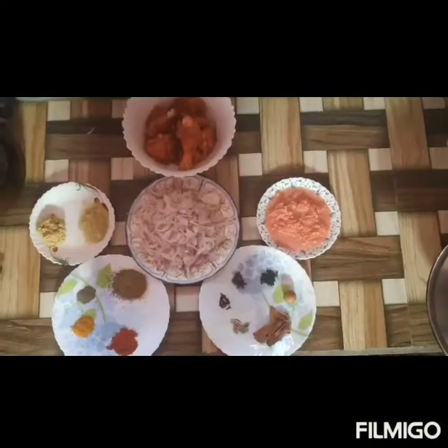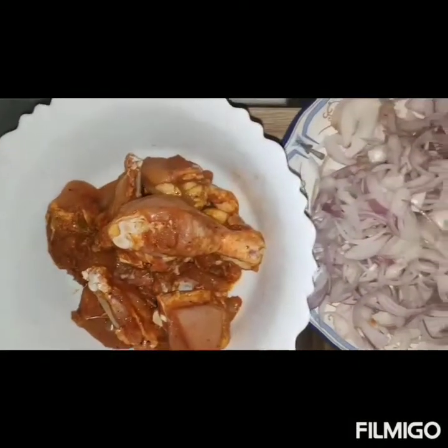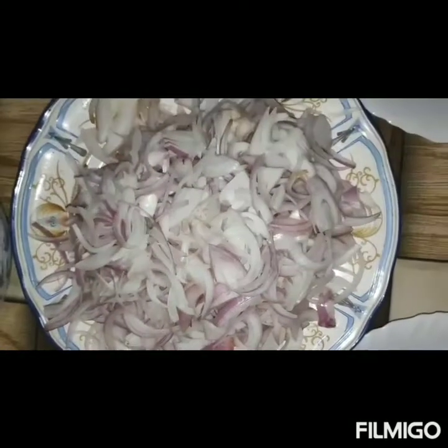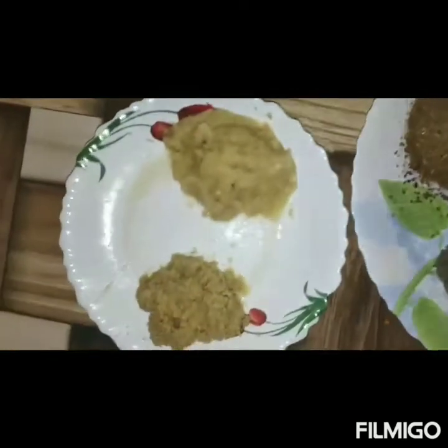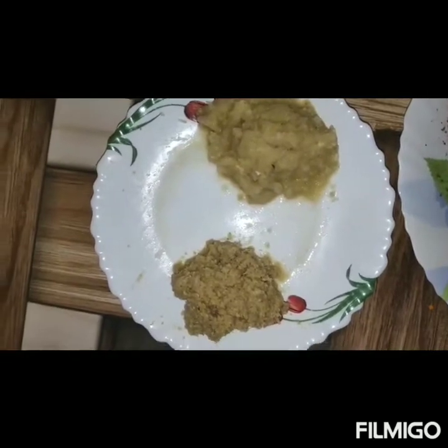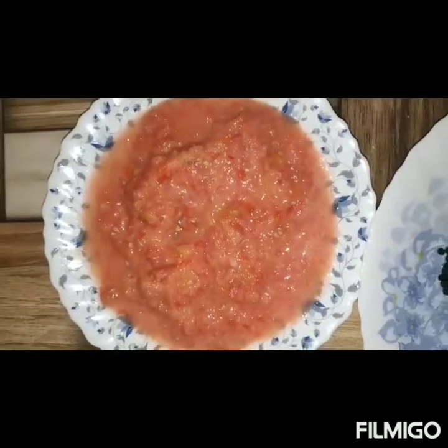Let's start with the ingredients. The ingredients we are going to have are chicken, onion chop, ginger and garlic paste, then tomato paste.